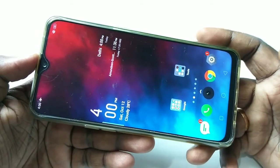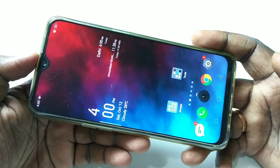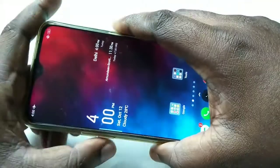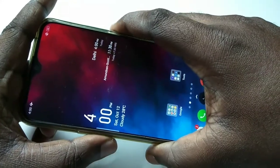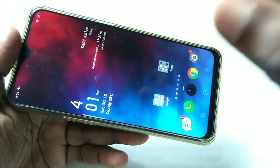In this video I am going to show you two methods to take a screenshot. Method one: press and hold the volume down button and the power button. You can see the screenshot appear on screen.